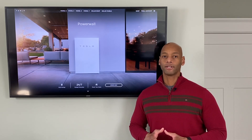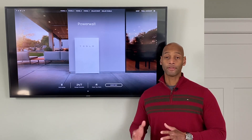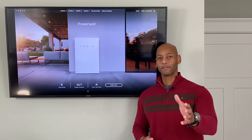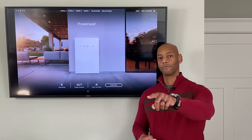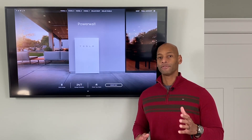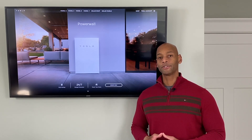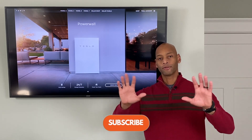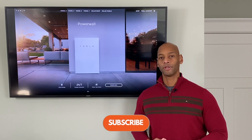If you'd like to take a look at the Powerwall or some other options that can work in more of a standalone environment, feel free to reach out to us — there should be a link to the website below. And as always, if you're getting good value from the channel, make sure you click the thumbs up and subscribe so that YouTube and other platforms will show the video to more people.